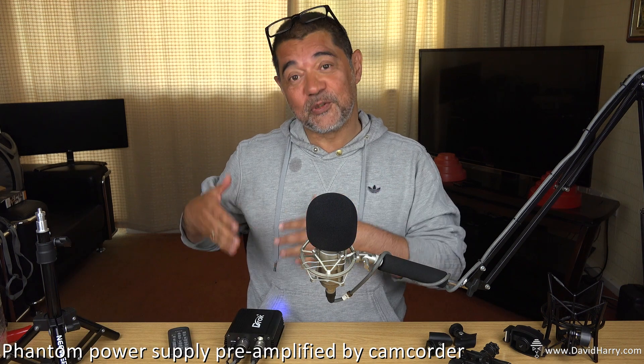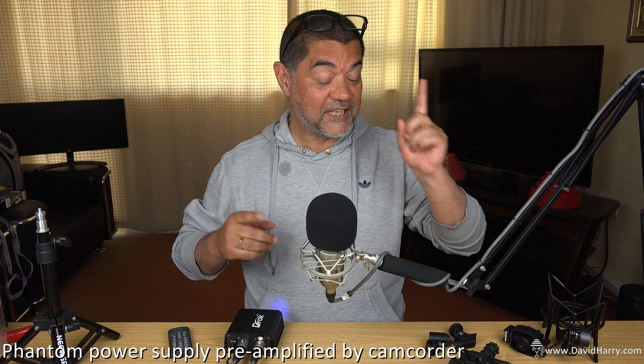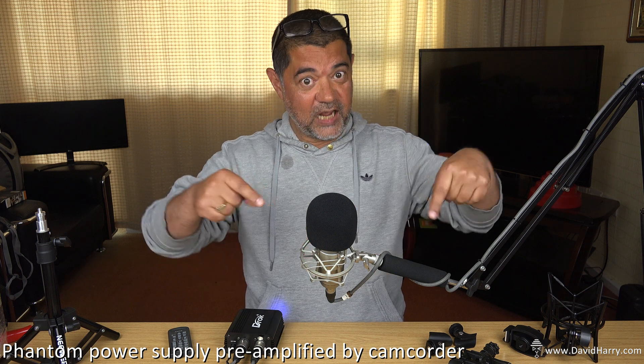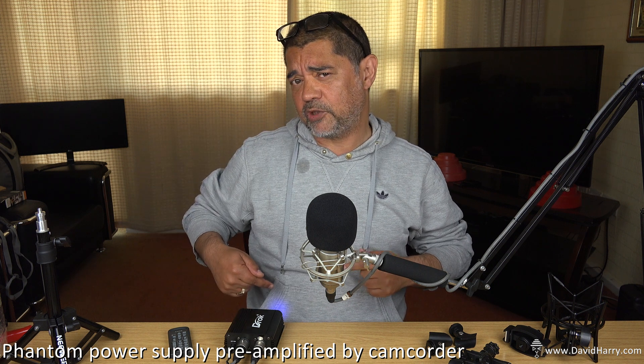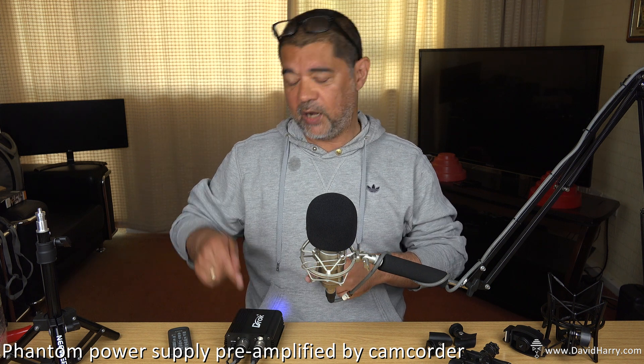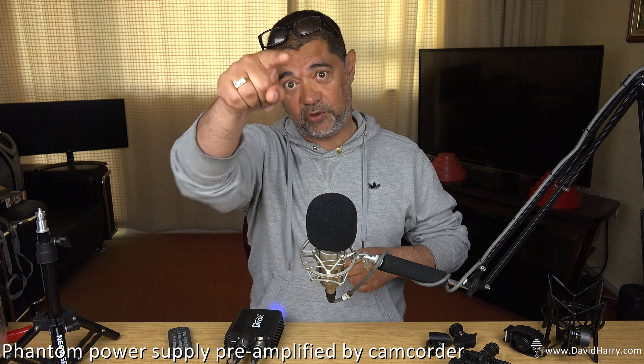So what I'm going to do now is flip over onto the cheap phantom power supply. I'm now onto the phantom power supply unit, and in this configuration, how I've got it wired is: I have a very long XLR cable from the microphone going all around the world — it goes into the back of the power supply unit. And then the power supply unit is connected to my camcorder via an XLR to 3.5.